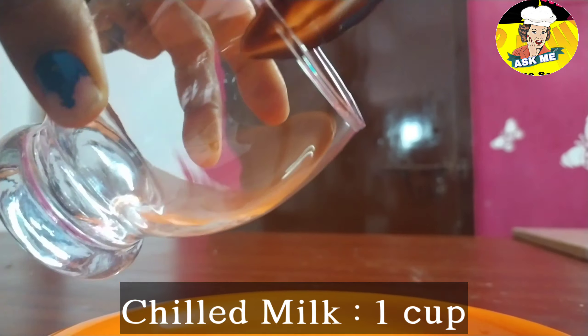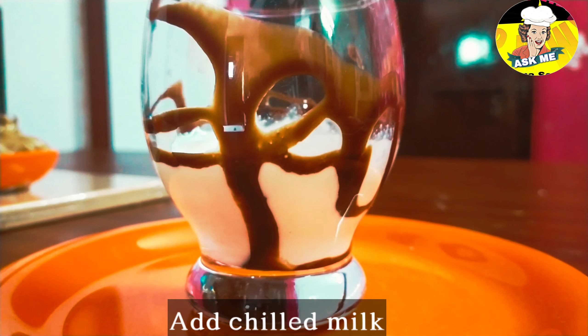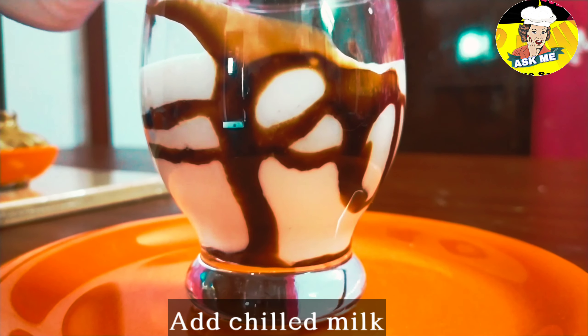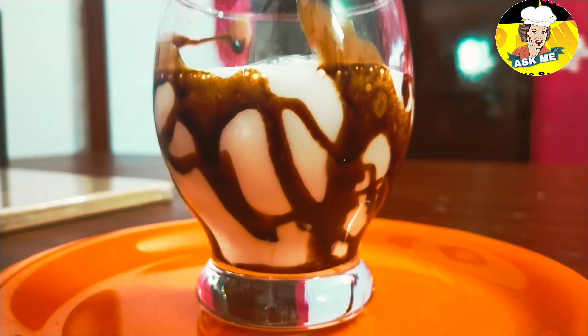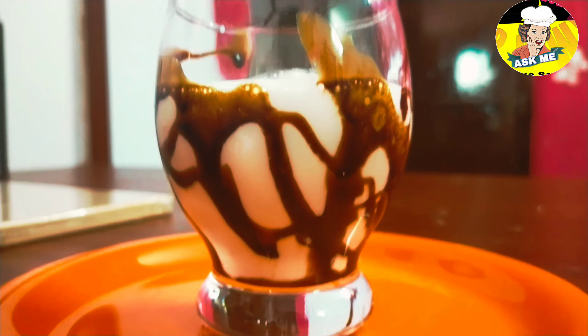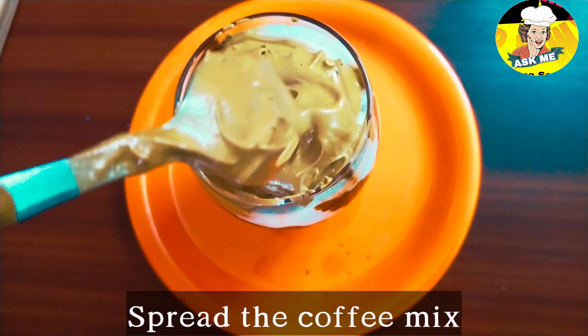Let's decorate the glass with chocolate syrup. Add chilled milk, ice cubes, and normal milk. Now let's put the coffee mix on top.